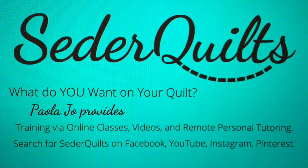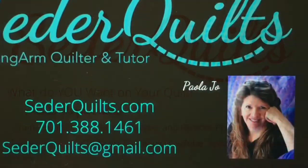Thanks so much. Come back and see us again here at Cedar Quilts. Toodaloo.